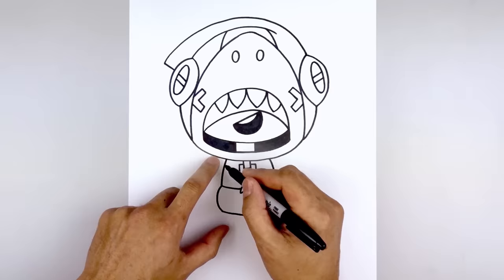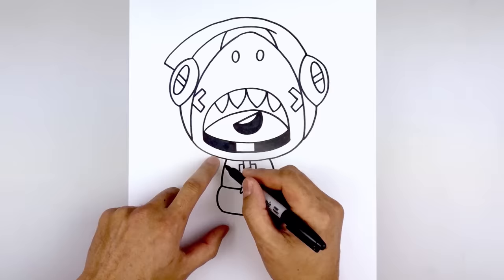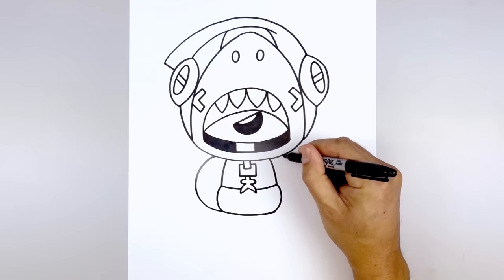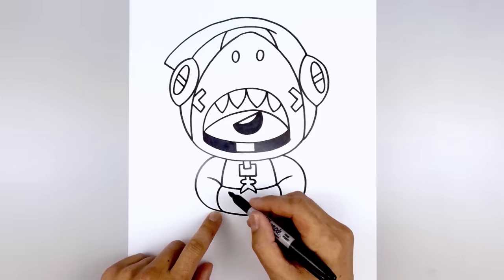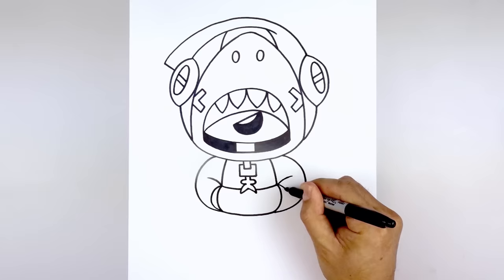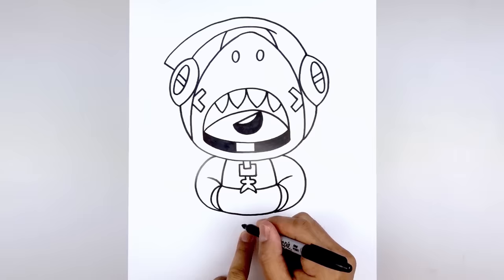Now we're going to tuck the arms in behind the pocket. From the top of the body, step out and round out the arm, curving out, then pull that in towards the bottom corner of the pocket. Do the same thing on the right — curving out, rounding up the arm and pulling that in. From the top of the pocket, draw a curve going up and out to the top of the forearm. Let's add the edge of the sleeve — starting from the top, curve out and then in towards the bottom of the pocket. Do the same thing on the right, curving out and then bending that back in.